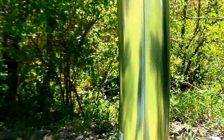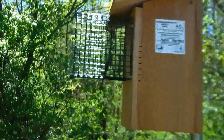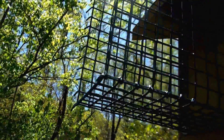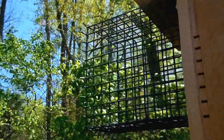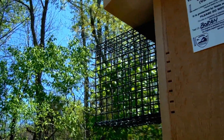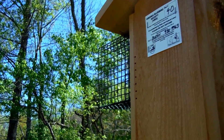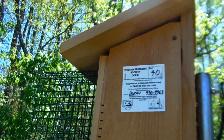This is a stovepipe baffle, it's got the knoll guard on it, and you can see I pronged it out, which I am finding to be an additional deterrent to any predator — ground reptiles such as a snake.